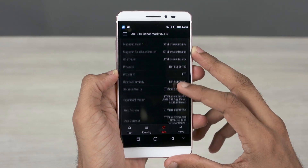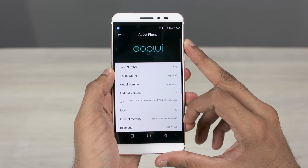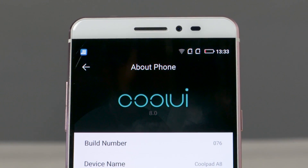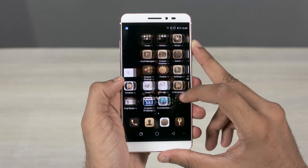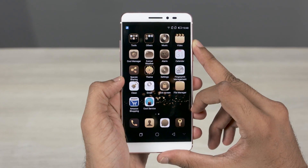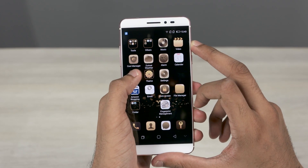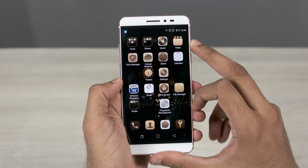This phone runs on CoolUI 8 based on Android 5.1.1 Lollipop — no Marshmallow here. CoolUI is Coolpad's custom skin. Looking at the apps, that's a lot of clutter. I'm probably never gonna use most of these, so the CoolUI is not so cool when it comes to being clean.